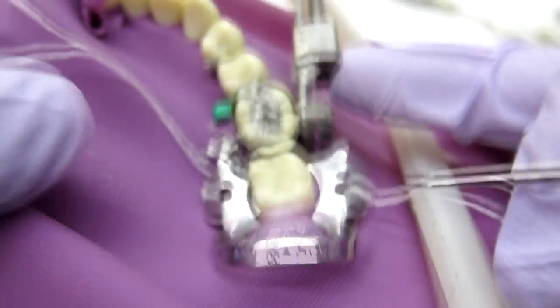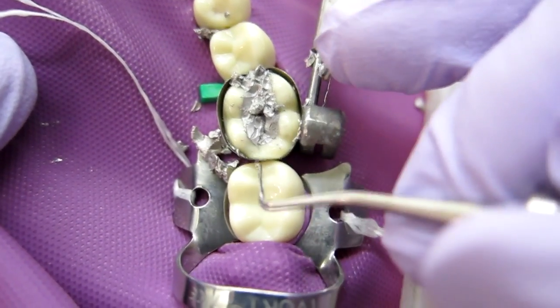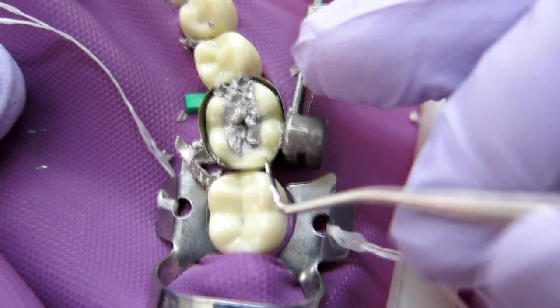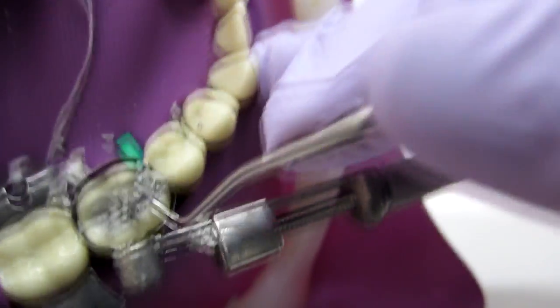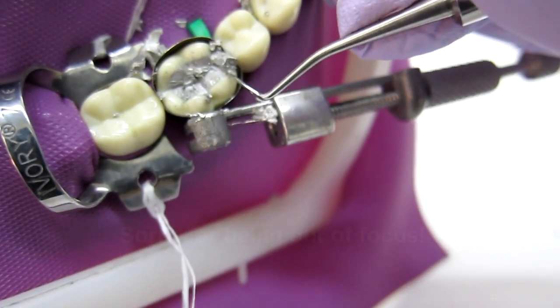In the mouth you'll have to figure out how to position your hands to get into the areas. I'm doing the distal cusp, and then this one — always remember, you don't want your marginal ridge to break, so carve away from the marginal ridge.